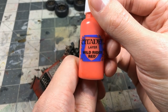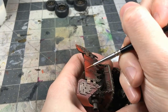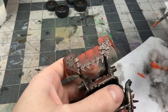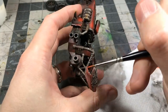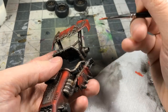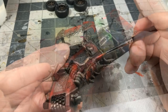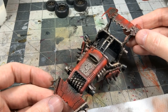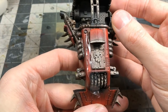Wild Rider Red comes in as an edge highlight. I didn't use a tremendous amount of this color on this model since there weren't as many edges I wanted to pick out, but on other Ork vehicles I really like using it as the final edging — it really knocks the red up. I also added some little streak marks with the color.